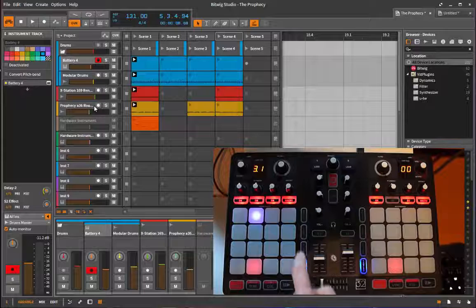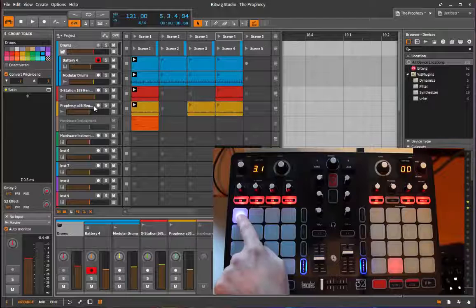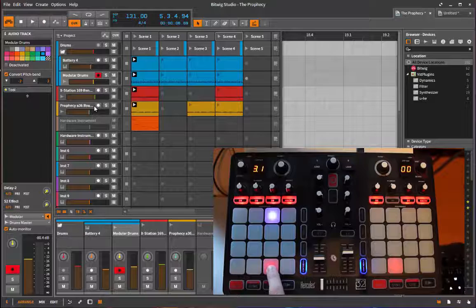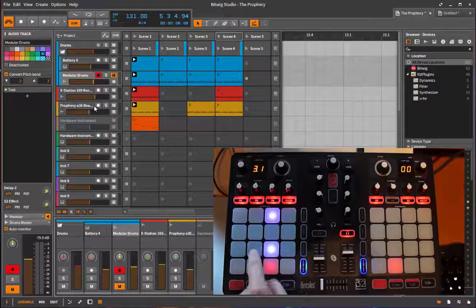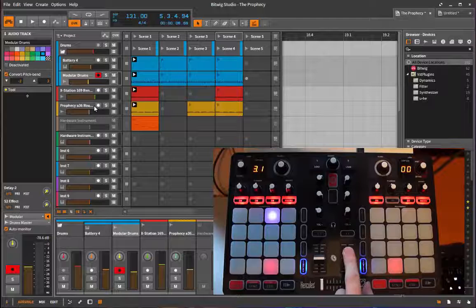You'll see the selected bank indicated by colors in Bitwig. In mix mode there are four sub-modes. The first is for selecting tracks and toggling mute, solo, and record state. For example, the second track is currently selected - you can select the first track, the fifth track, and so on. The lower pads in red are for record mode, which you can toggle on and off, and you can enable more than one channel for recording. The next sub-mode is for solo, and then mute. You also have the volume and panorama of the currently selected track here, and the crossfader is still active.